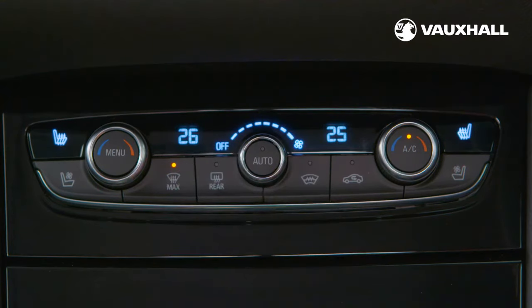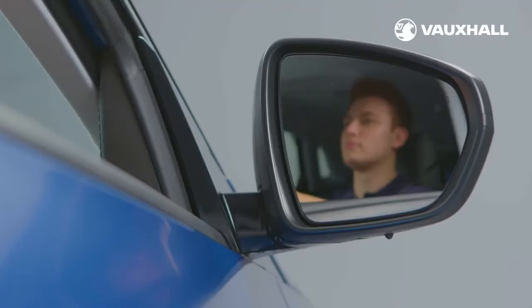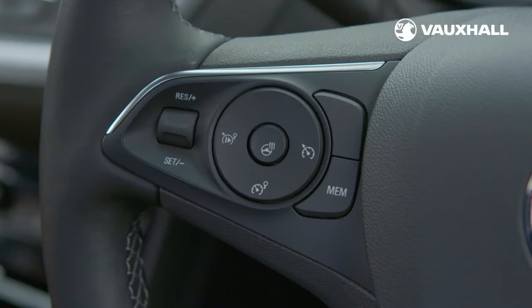If your Grandland X has a heated windscreen, simply press this button here. For the rear screen, simply press this button here — this will also de-mist your wing mirrors. If your car has heated seats, you can switch them on using this button, which has three heat settings. The heated steering wheel is activated using this button on the steering wheel itself.